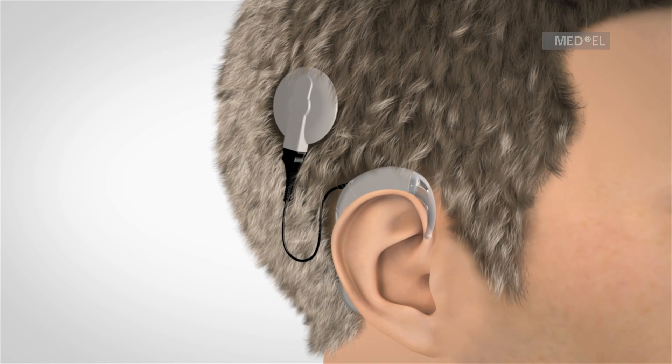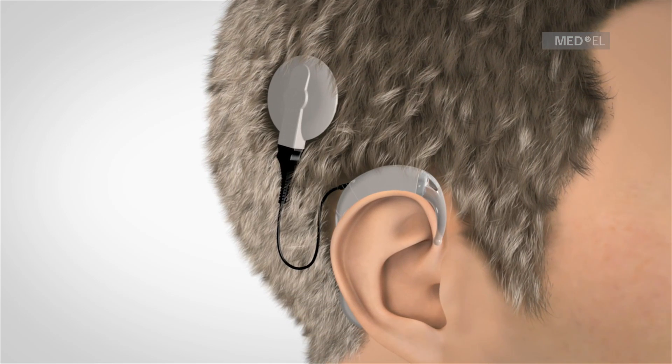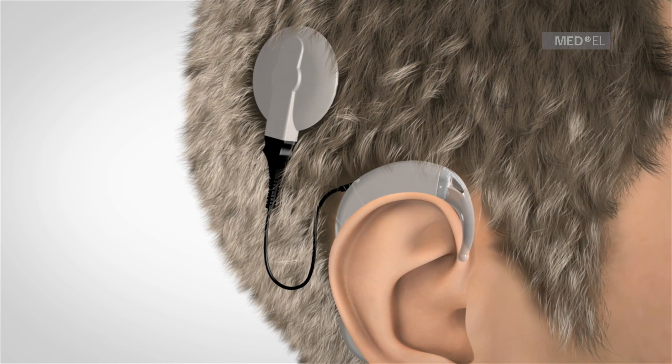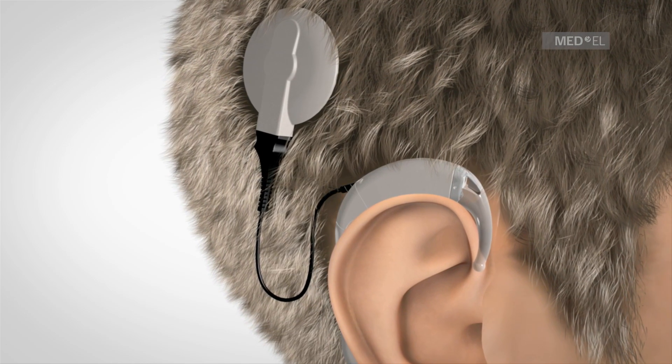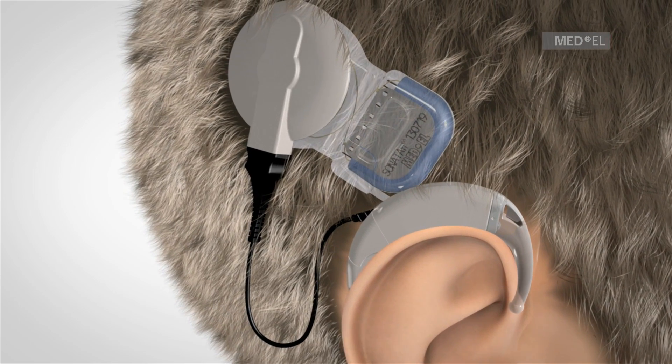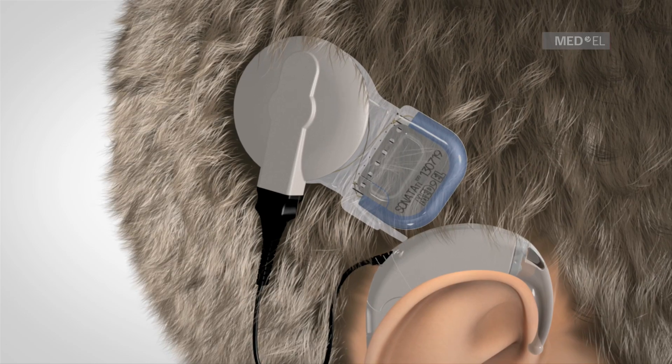The Maestro Cochlear Implant System was developed for individuals with severe to profound sensorineural hearing loss. The Maestro CI system consists of an audio processor, a small device worn behind the ear, and an implant which is surgically placed under the skin.